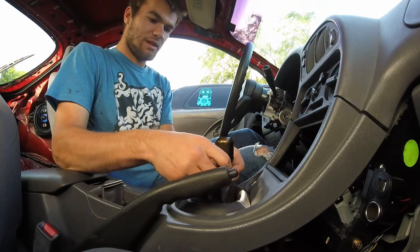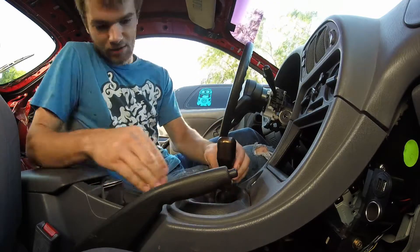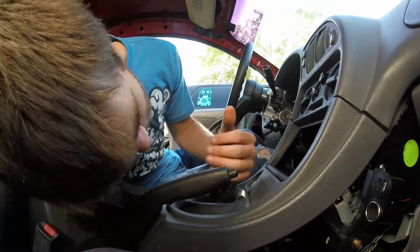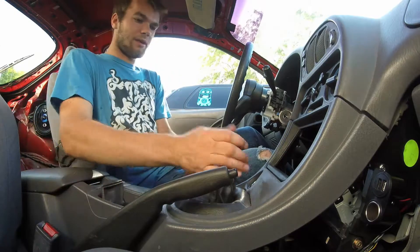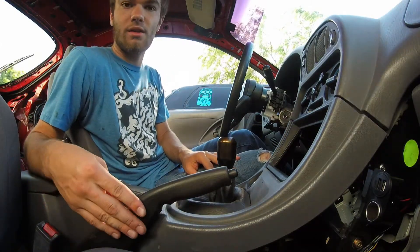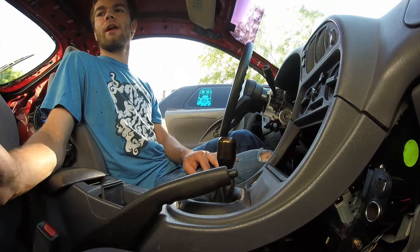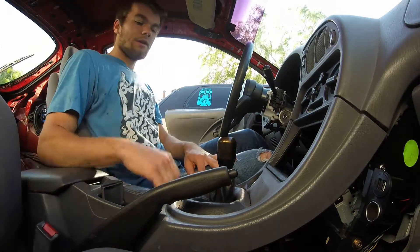I honestly don't know how the shift knob comes off of here. I don't know what kind of shift knob it is. I do have shift knobs from the Golf I can put on here if I have to — even though they're both blue and they'll look kind of funny, they'll work for now.